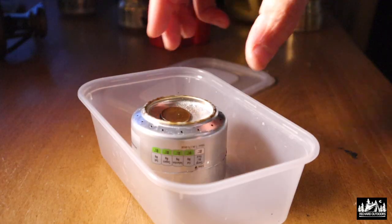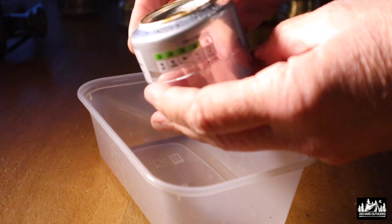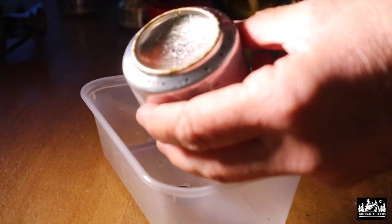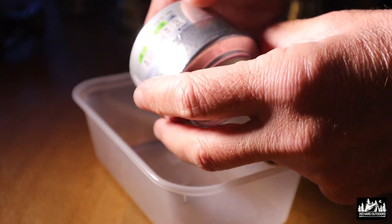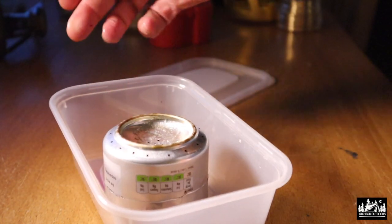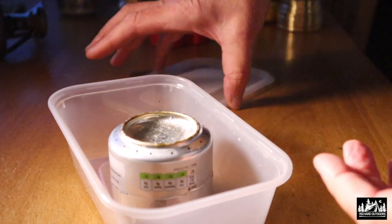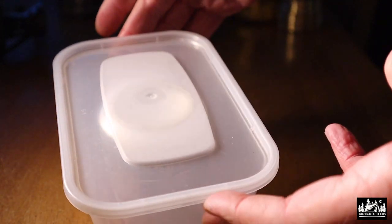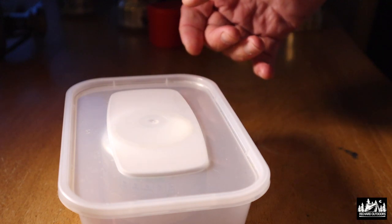I made a penny stove in one of my previous videos and although that's a great stove and it's dead easy to make, it does have its drawbacks. I have to keep it in this tub because once you've used the stove you can't get the fuel back out — the insulation soaks up the meths and you can't get it out. It stays there, so it's not altogether the most easy of stoves to store.